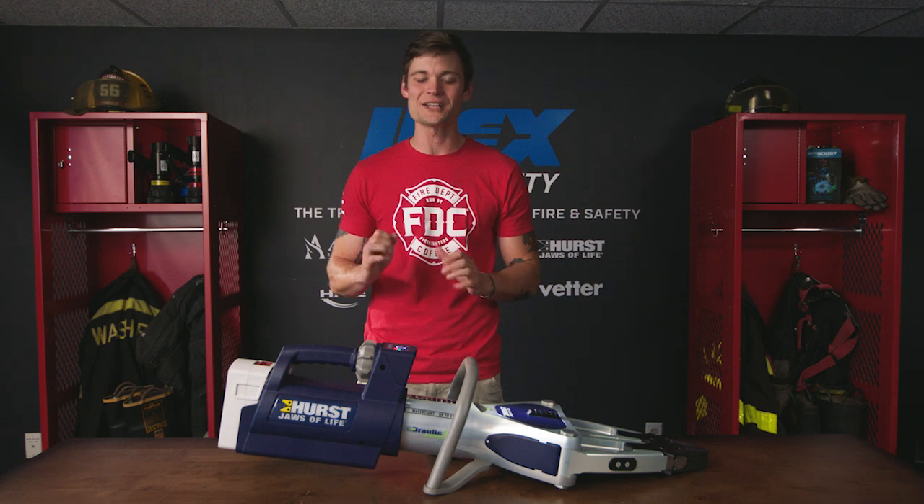Elements like the turbo function encourage faster rescue times. Captium detects errors early so maintenance can be scheduled, which means less tool downtime.